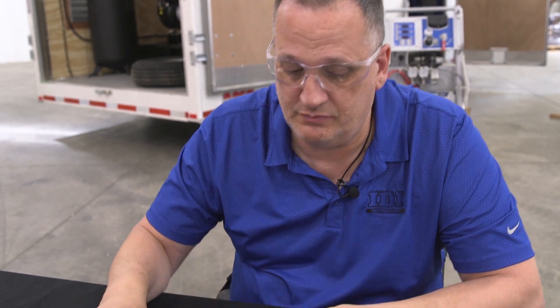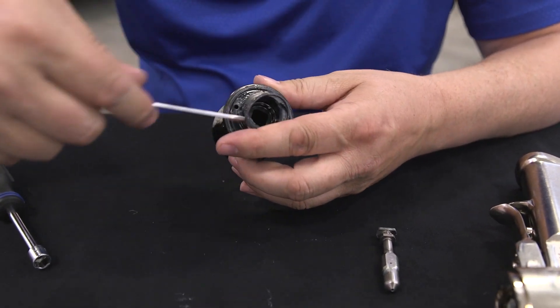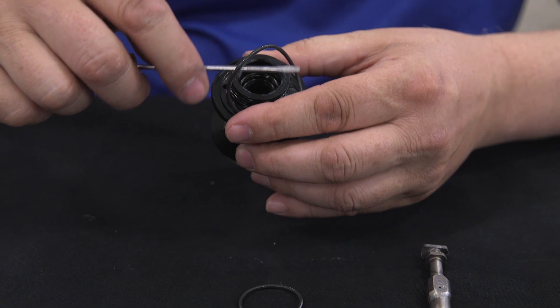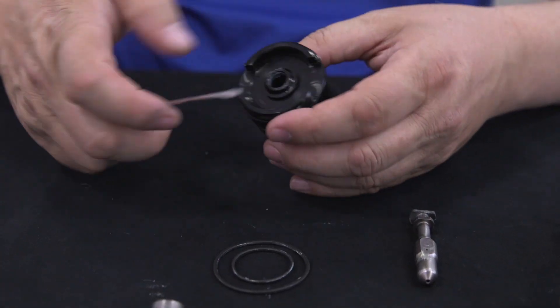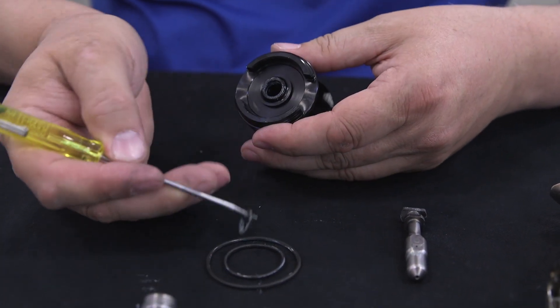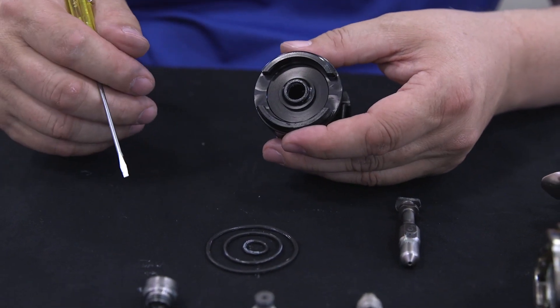Now on the fluid head, there are a couple of O-rings we want to pay attention to. There's one right here, one here, and one on the front right here. So take them out, clean them up, make sure they're in good condition, and replace them if need be.